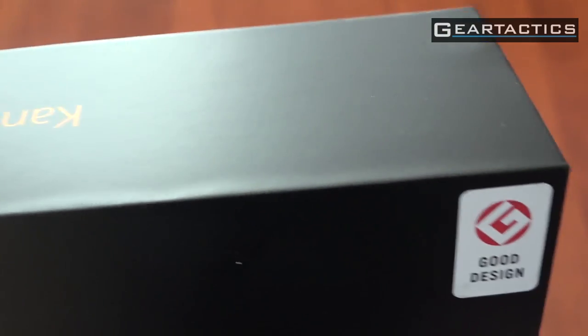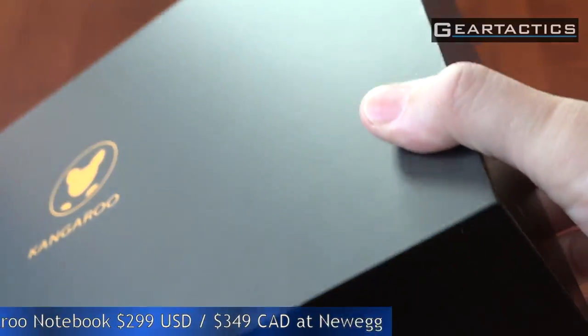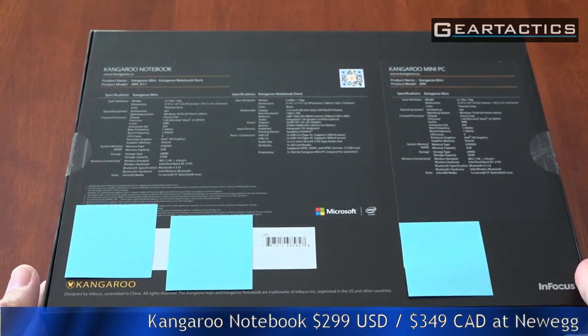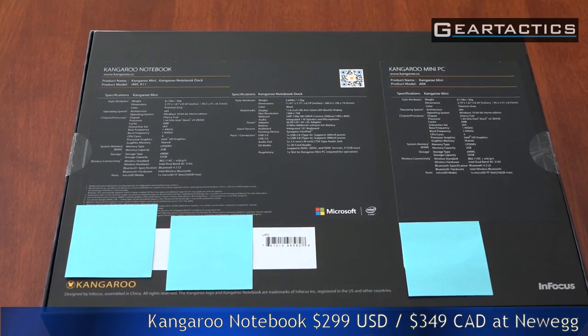I'll be the judge of whether that's good design. The Kangaroo Notebook costs $2.99 USD or $3.49 Canadian, and it's available at Newegg.